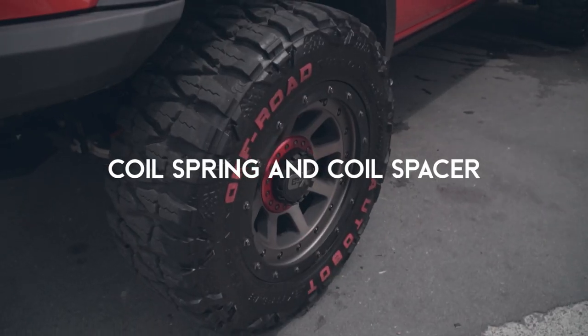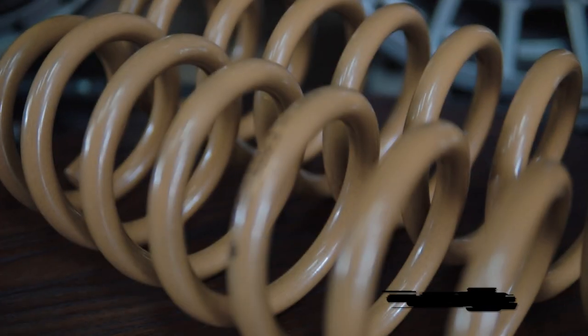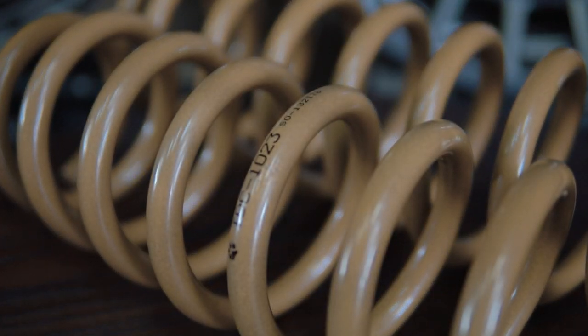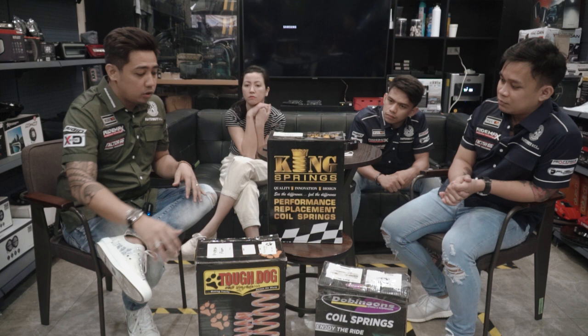So what's the difference between the coil spring and the coil spacer, and when do we need the coil spring? We need the coil spring when we go for what we call a full build. That's where the coil spring comes in, because you've added more weight — for additional bumpers, winch, or lights. We have three coil springs available, all made in Australia.